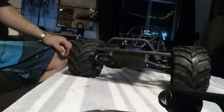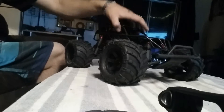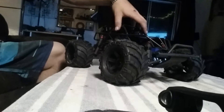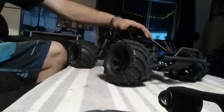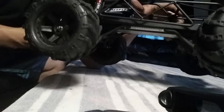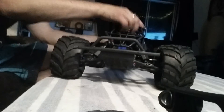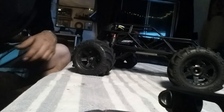I've got the RPM front bumper on it — I think that's for the Slash but works great for this; with RC whatever goes as long as it fits. I've got this cool scale tracker plating on the bottom just for decoration and on the sides, the rockers. Anyway, that's my Stampede VXL — thanks for watching, see you later!